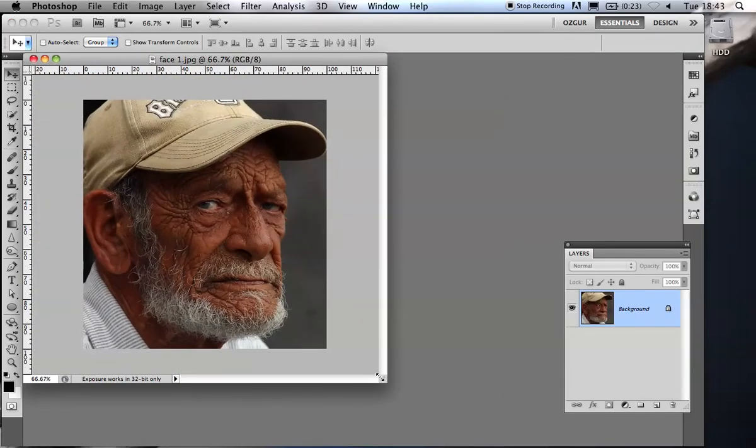This session is about retouching. That doesn't all mean high fashion retouching — it means getting rid of problems in photos as well. We're going to reduce this guy's wrinkles somewhat. We're not going to get rid of them completely because that would just look silly. We're going to reduce them.